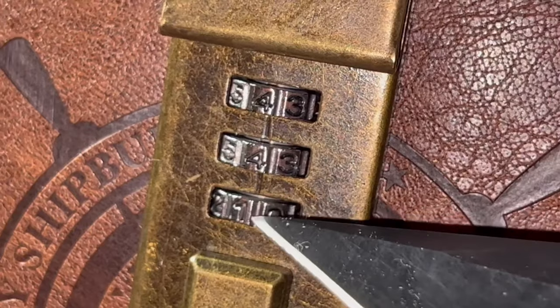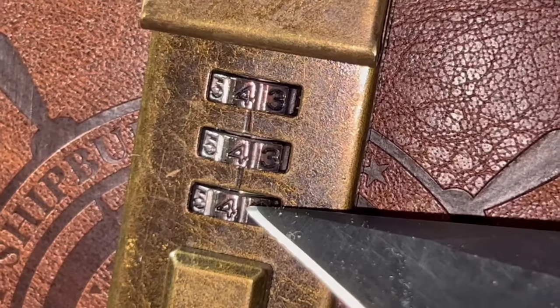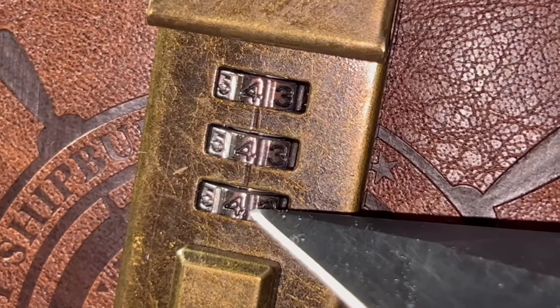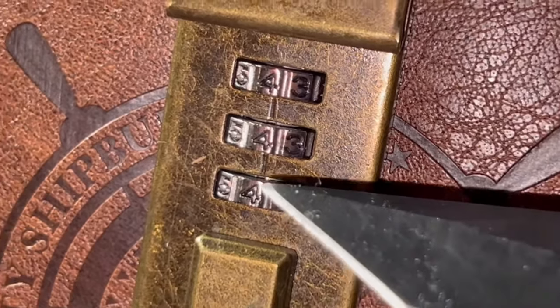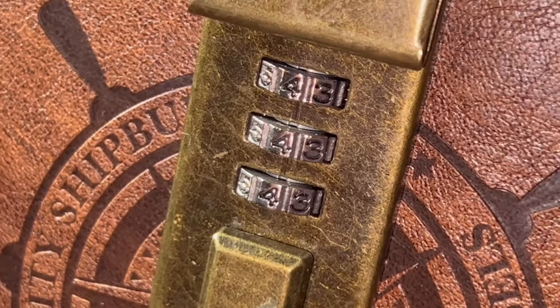Keep turning the third gear and there it is. This right here is what you want to see — all three grooves lined up with each other. We recovered my last password, which was 444.